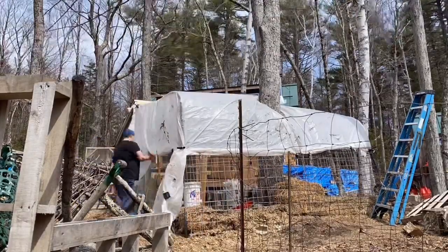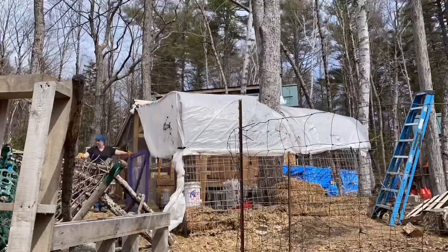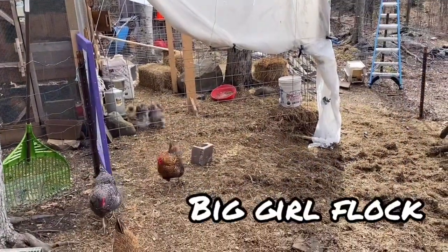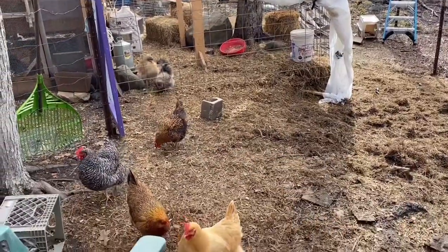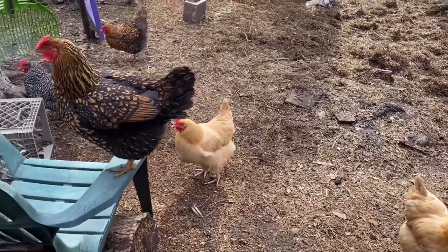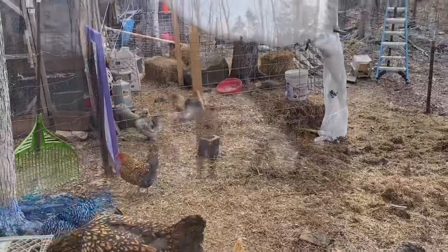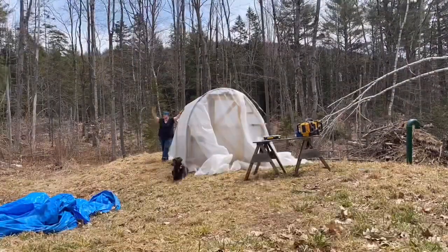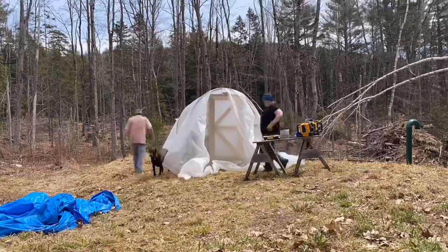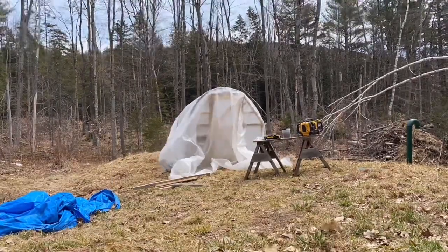This chicken yard is built with 16-foot cattle panels and we are using clips to secure the plastic to those cattle panels. We're really lucky that what we had for greenhouse plastic fit perfectly over our new hoop house.